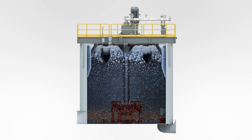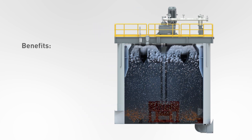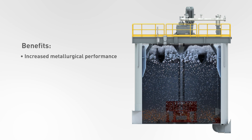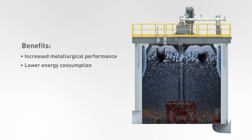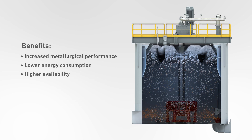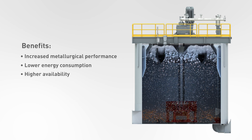Retrofitting your self-aspirated cells with Ototec Float Force technology allows you to achieve increased metallurgical performance through better air control, well-defined zones in the cell, and advanced froth management system, lower energy consumption without sacrificing metallurgical performance, and improved mechanism wear life and higher cell availability by eliminating frequent shutdowns for changing wear parts and cleaning sanding in the cell.